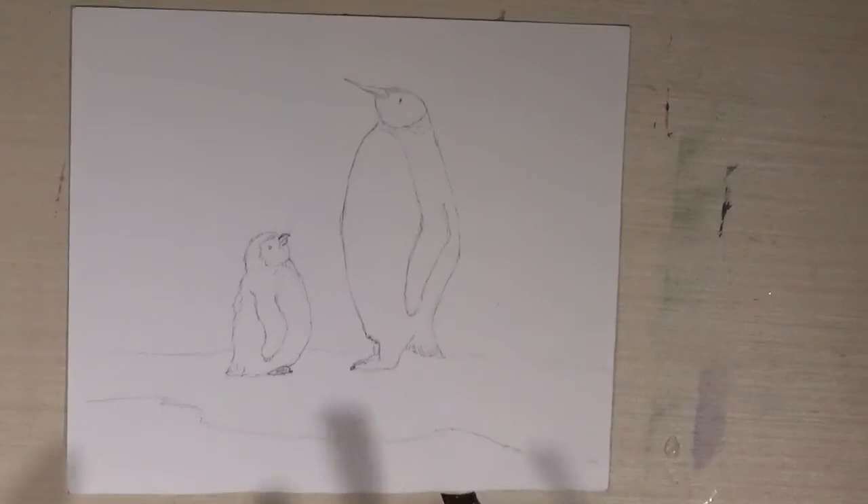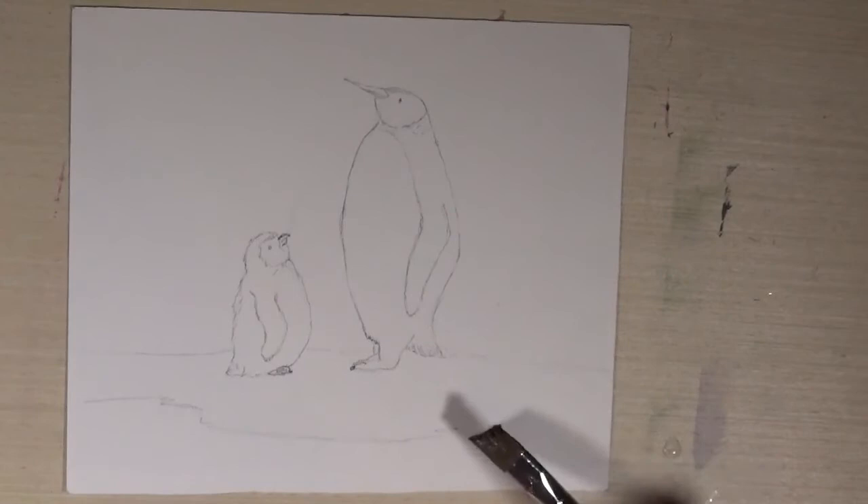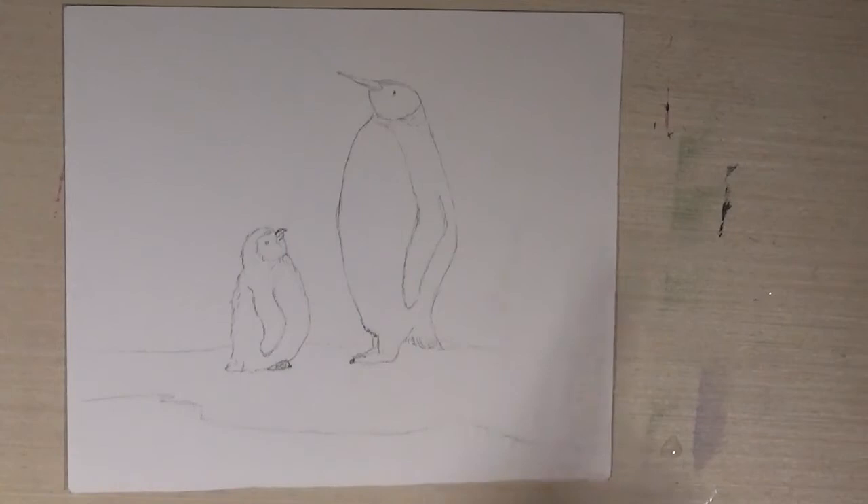Okay, so this is the drawing that I did. I've done it a bit darker than I wanted to, so I'm hoping some of the lines rub out. I actually did another drawing earlier and usually I do them really really light, but I was worried about you being able to see it. So we're going to do some penguins in the snow. What we're going to do is a wet-on-wet background and I'm going to show you how to do that.